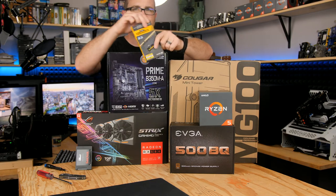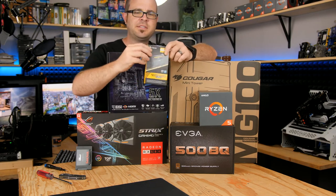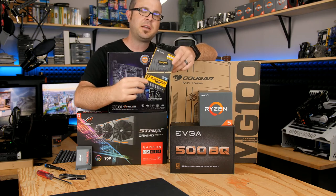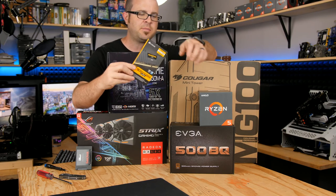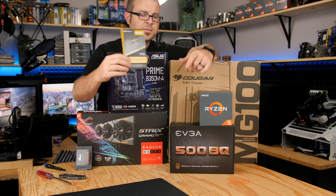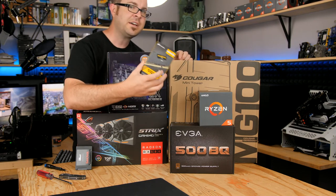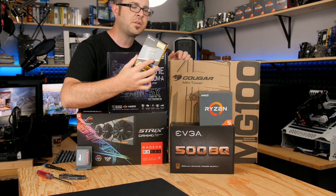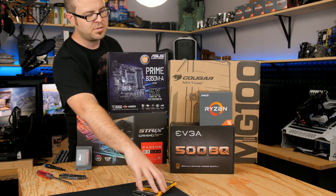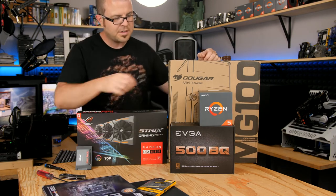For memory, I have the Corsair Vengeance LPX. This has been a very popular kit to use with Ryzen because it's very compatible. You want to make sure the memory you get is compatible with Ryzen — Ryzen is kind of finicky with certain memory, especially if you want to run it at higher speeds. This kit has proven very reliable. It's a 3,000-speed kit, but you can run it at 2933 with just about all the Ryzen processors I have tried.